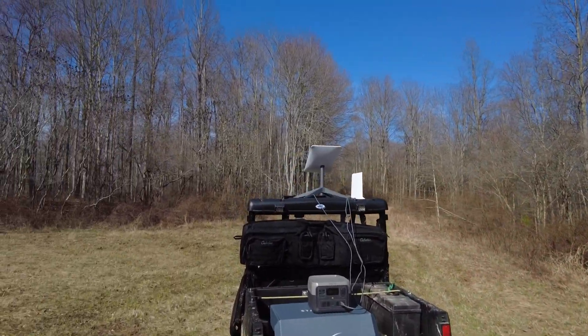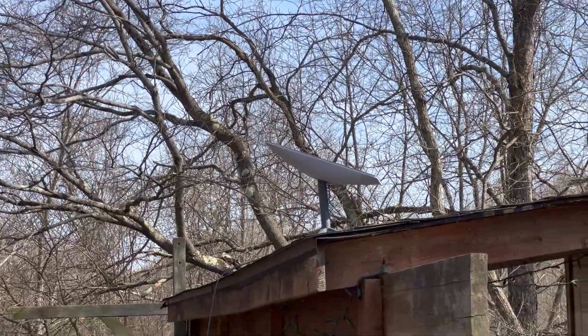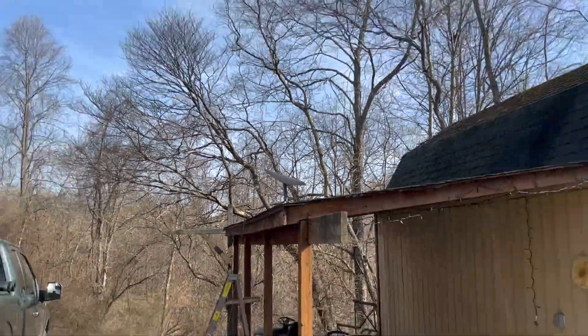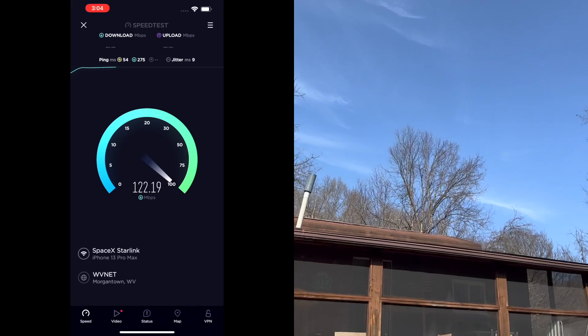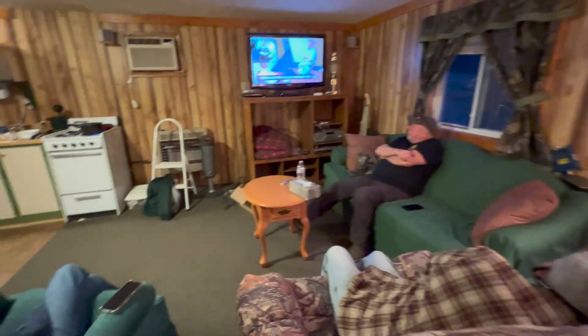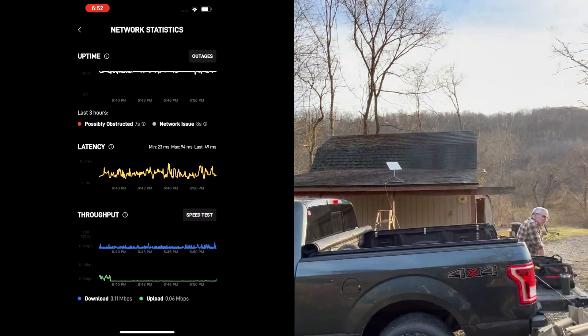Interestingly, the satellite that was oriented straight up when we first started is now facing more to the north. Back at the cabin, I set Starlink up on the shed roof. The 75-foot cable is long enough to reach the cabin. The router is outside for now but can be brought inside. It worked out pretty well — almost as good as being on the open hilltop clearing. A rain storm came through in the evening and we were streaming TV shows, and the rain didn't bother the signal at all.